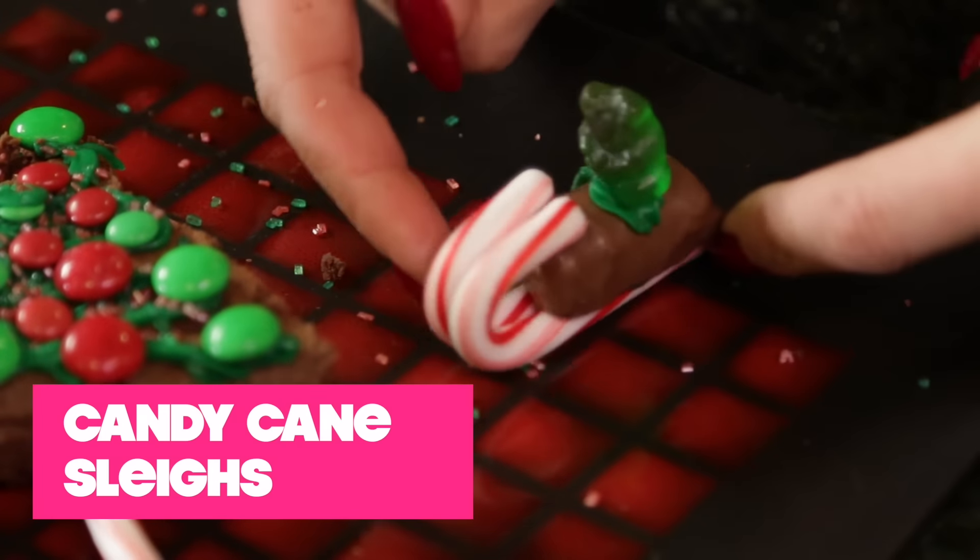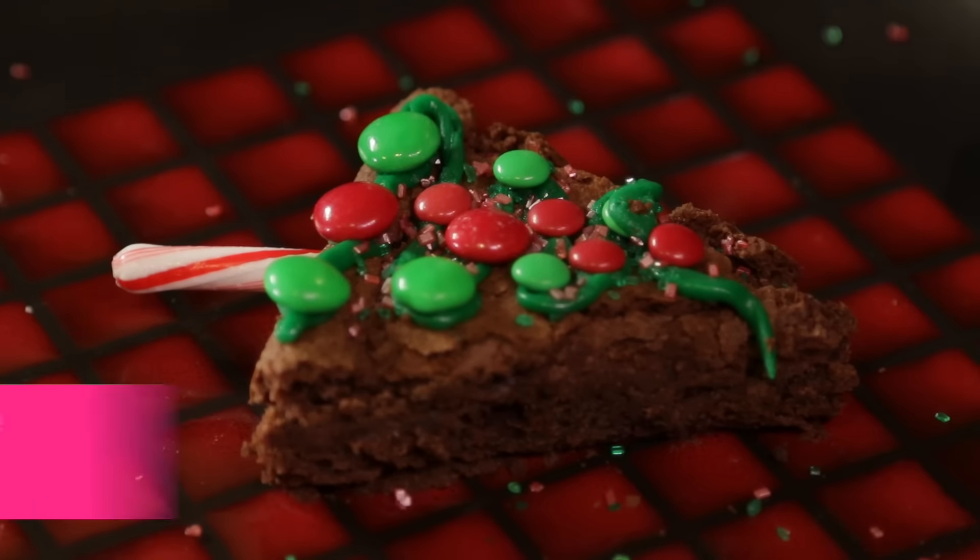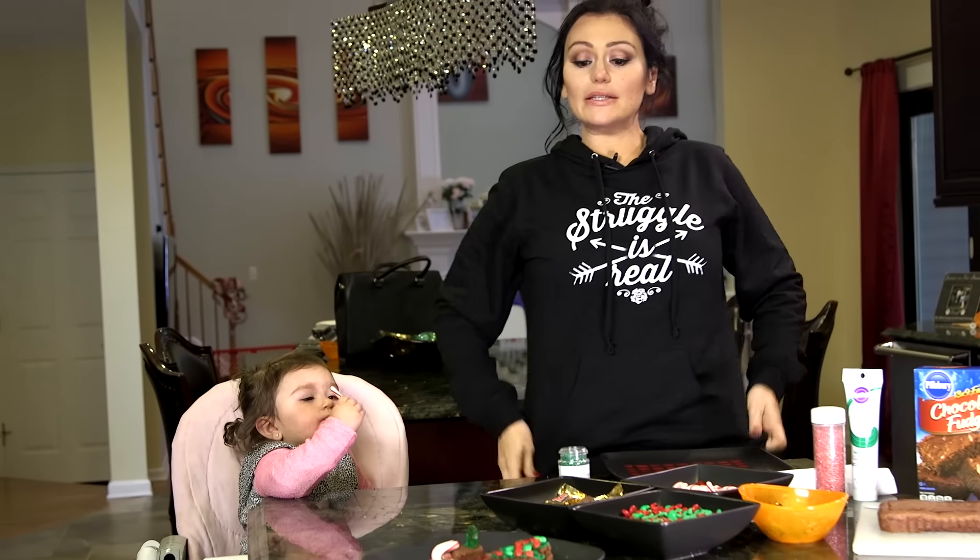I got my little gummy on a sleigh — he's so cute. And then we have awesome brownie treats. Alright, so let's get started.